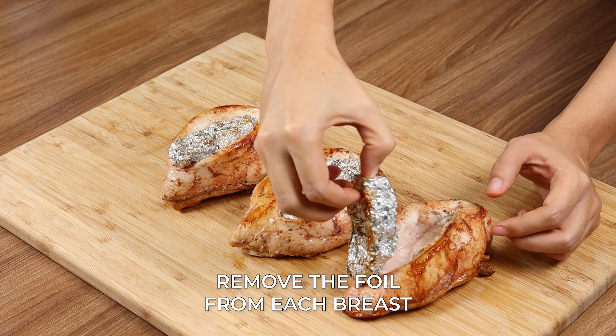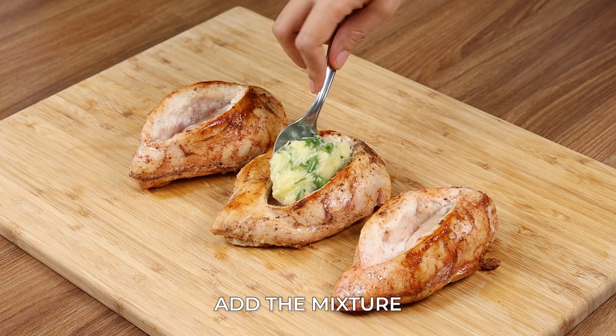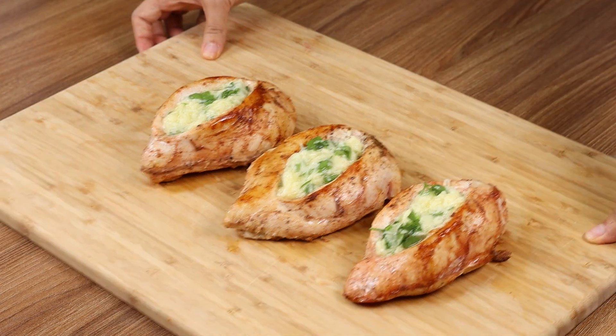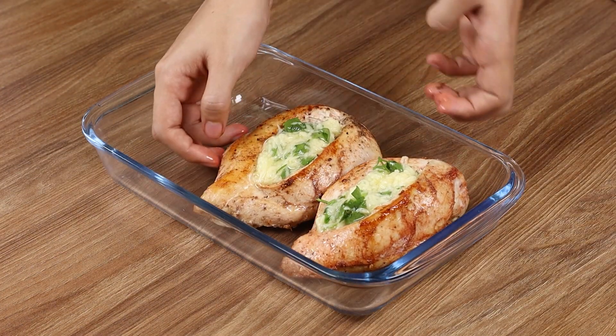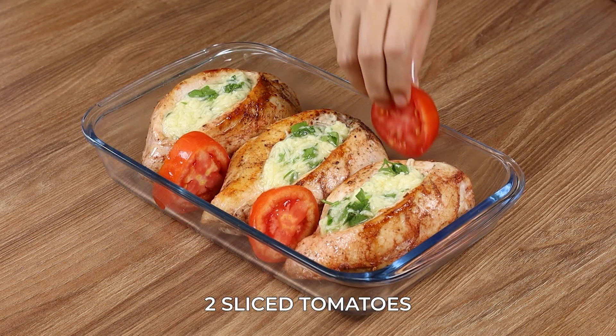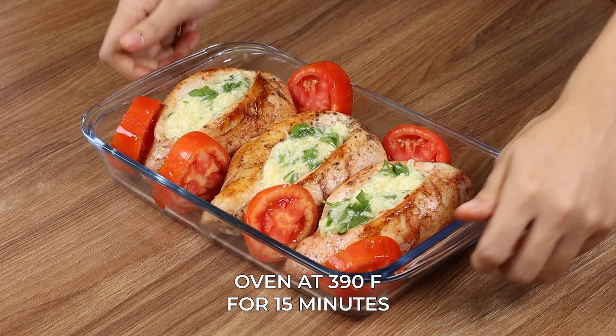Now remove the foil from each breast and add the mixture we prepared. Put this chicken in a baking dish, add two sliced tomatoes, and put it in the oven at 390 degrees Fahrenheit for 15 minutes.